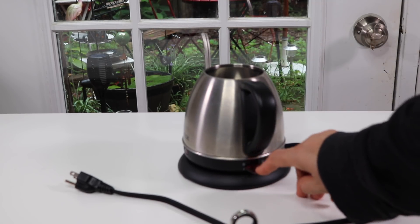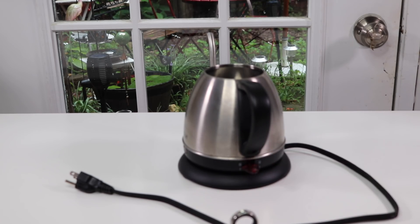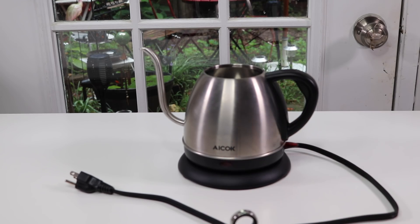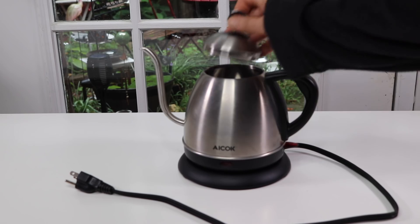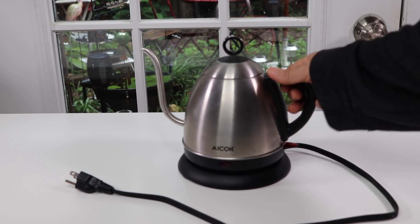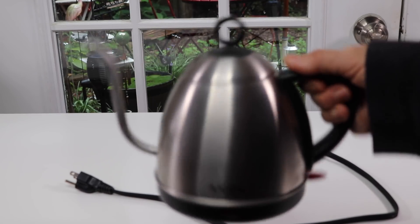This is the on-off switch. I like how simple this is — you basically just turn it on, and when it comes to the boil it flips off. There's also a light here that lets you know that it's on. The top is easy to take on and off, and because it's smaller, it's lighter weight to handle.